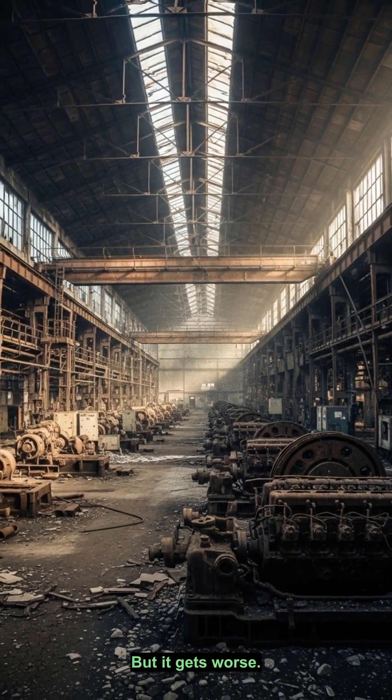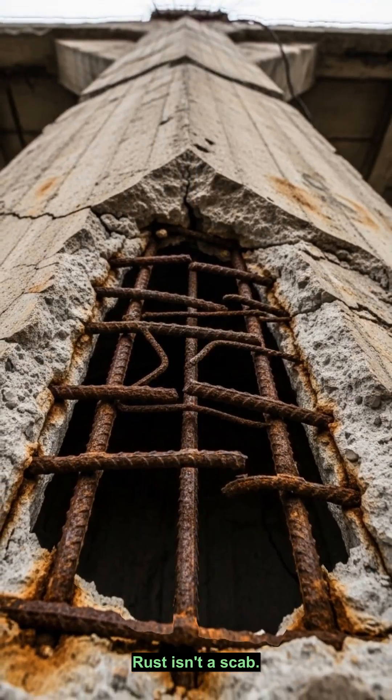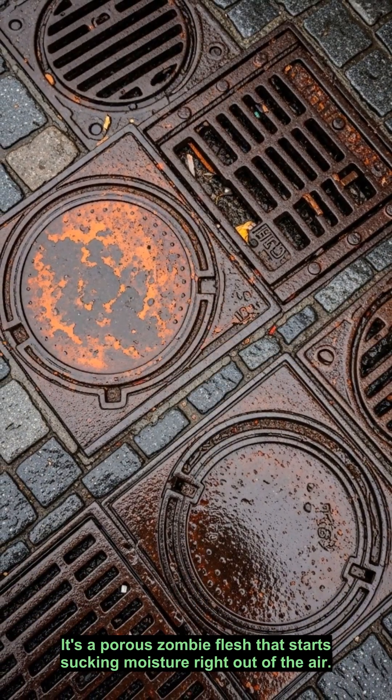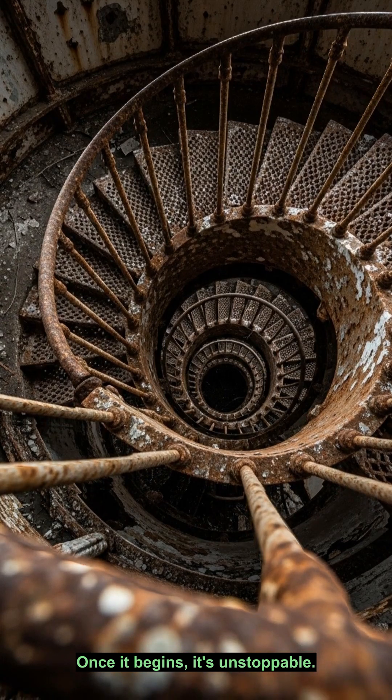But it gets worse. Rust isn't a scab — it's a porous zombie flesh that starts sucking moisture right out of the air. Once it begins, it's unstoppable.